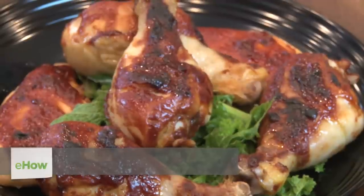Hi, I'm Chef Christian Fair with Tampa Bay Chef Services. Today I'm going to show you how to make kid-friendly barbecue chicken.